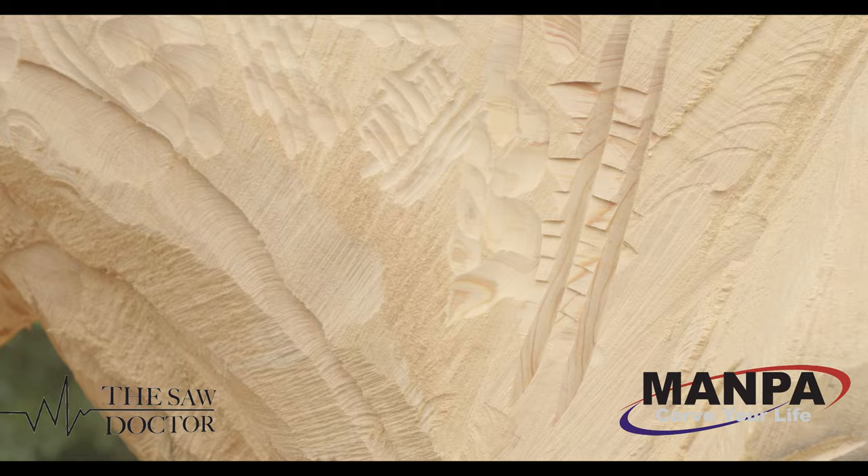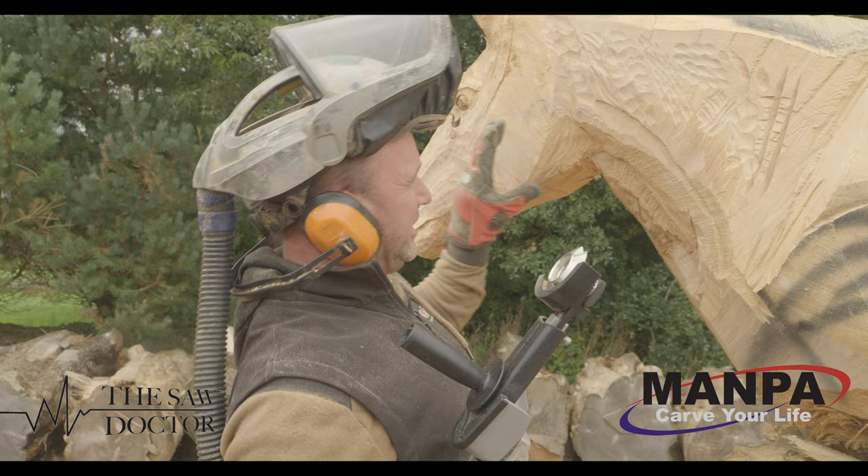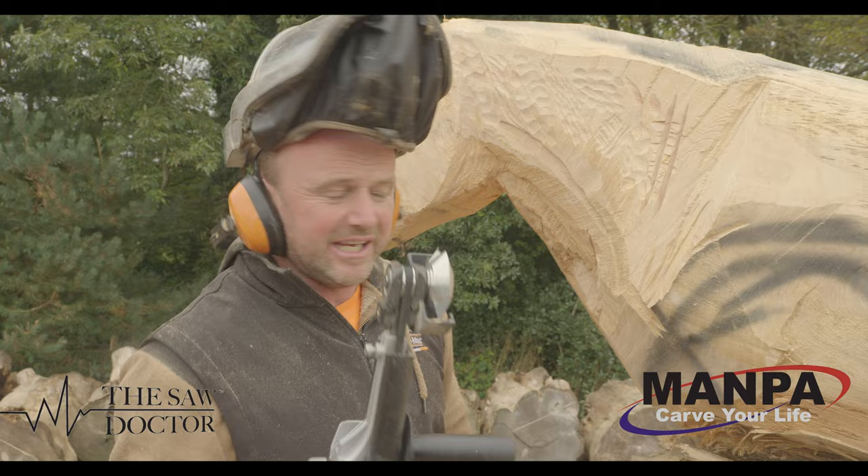I want to show you more really detailed stuff with this when we're finishing off this horse. I'll use this for creating the hair and the underneath it. But as you can see how clean it is and how versatile it is. There's actually no kickback off it which is amazing.